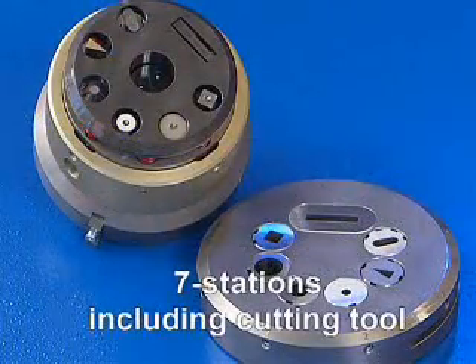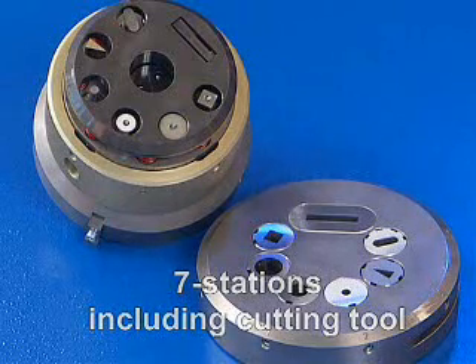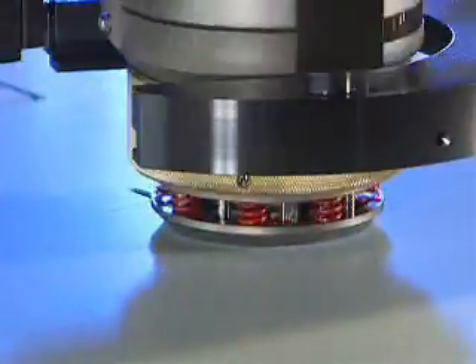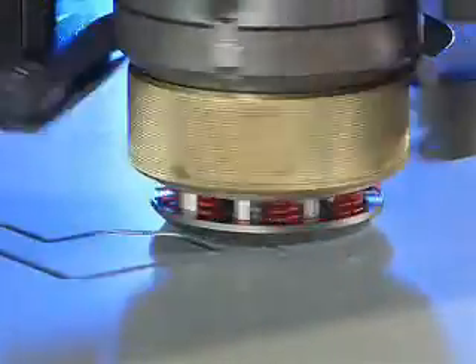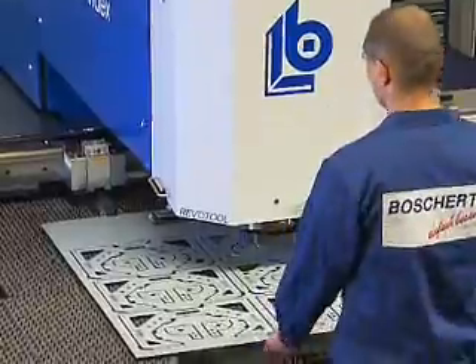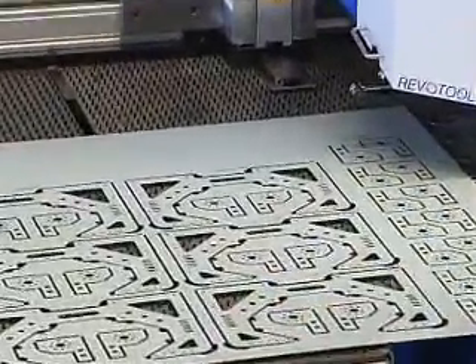Especially for this series, we have designed a seven-station Revo tool. In addition to the six tools with a maximum diameter of 16 millimeters, a 5 by 30 millimeter parting tool can be used for cutting of almost all contours. This makes it possible, in most cases, to work a complete sheet without tool change.